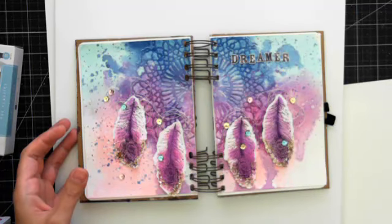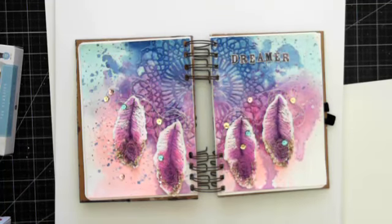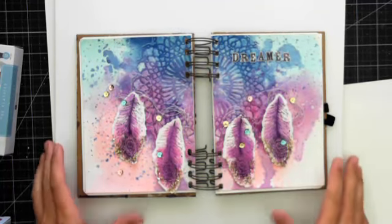Make sure you go to myprimaplanner.com, and Prima has tons of social media — things like Instagram, Facebook, and different groups. Make sure you check it all out. So we're going to get started!